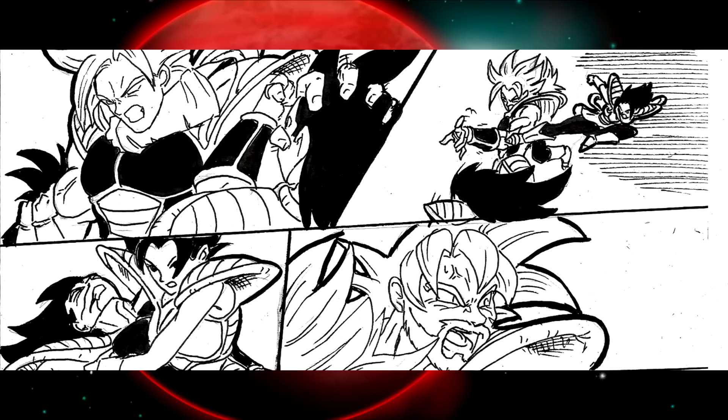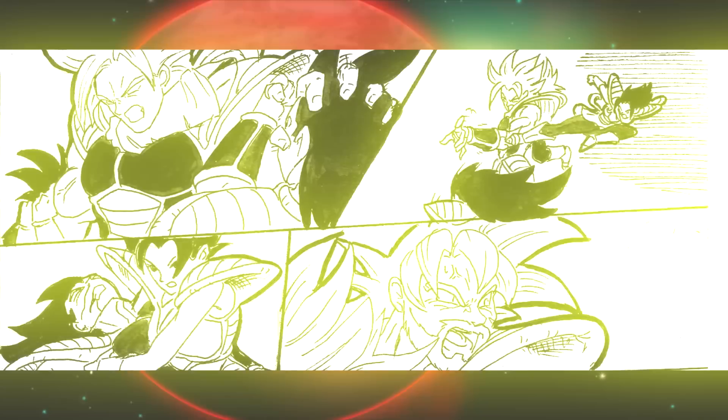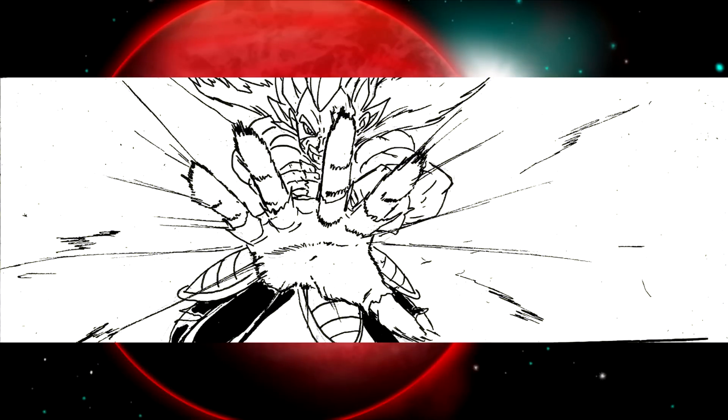But Broly cannot be held on to forever. He is throwing Saiyan elite around the throne room like ragdolls — they are bouncing off the walls. They are no match for his Ikari strength. Bardock tells Vegeta: this is your moment, you have to do this now, you will not get another opening. Vegeta lets loose.